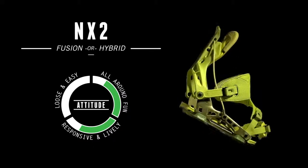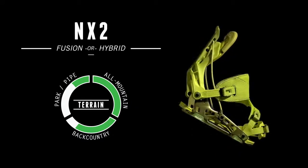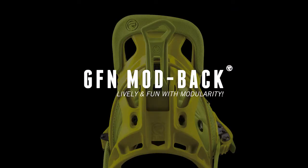The NX2 — response and power come easy. The NX2 is a high-end binding designed around all-mountain riding. This stiff and responsive binding features our aluminum alloyed rockered base plate and a glass-filled nylon highback with our ATM point eight support panel.